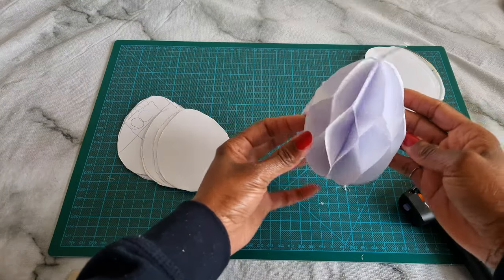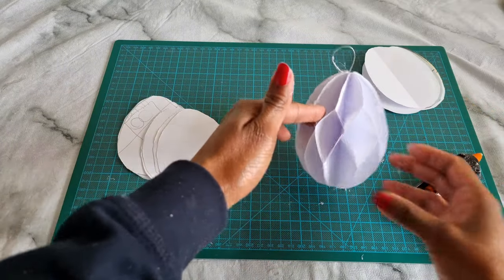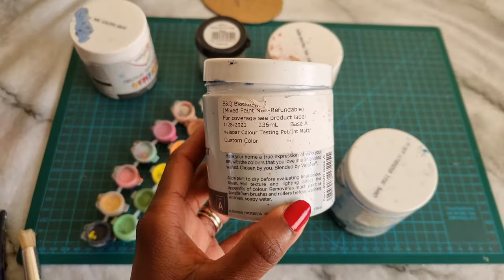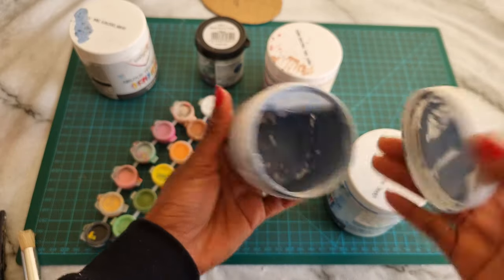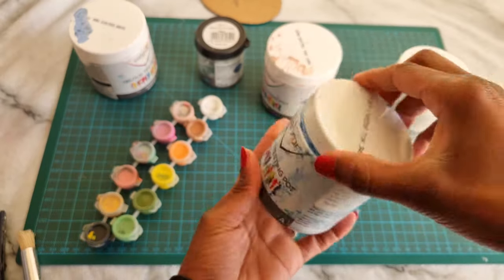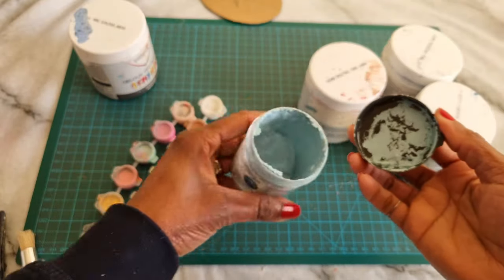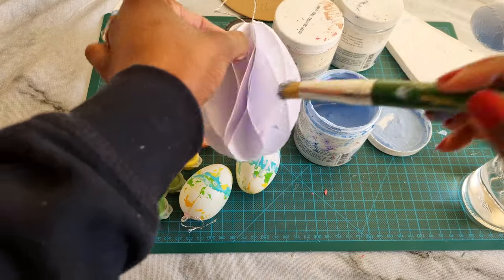Now we're going to paint these with colorful paint. You can use any color, but bright colors work best because spring is all about brightness — bright yellow, blue, and green. It's all about new life, so don't be shy with those colors. I used blue and a variety of other colors to paint the paper decorations.